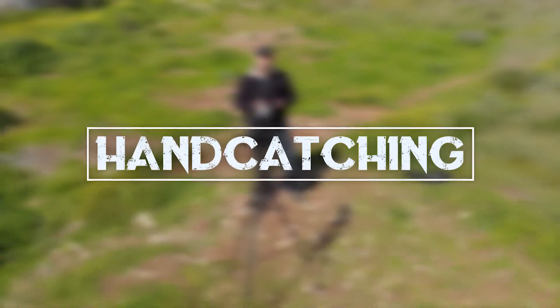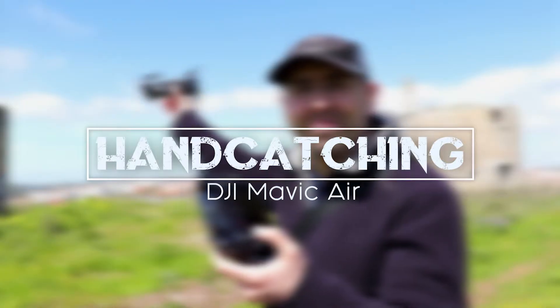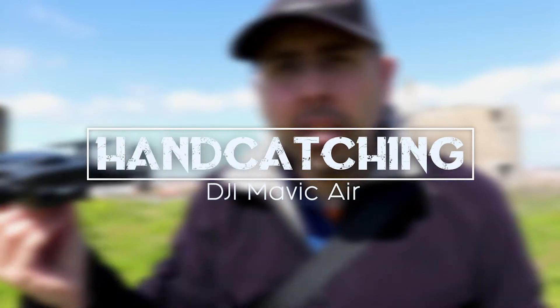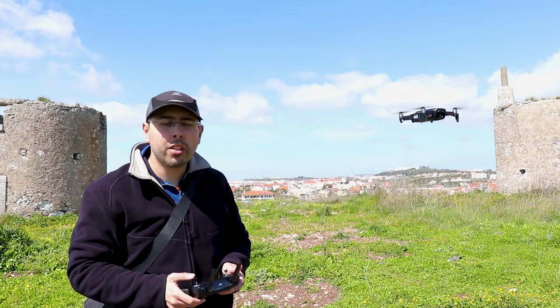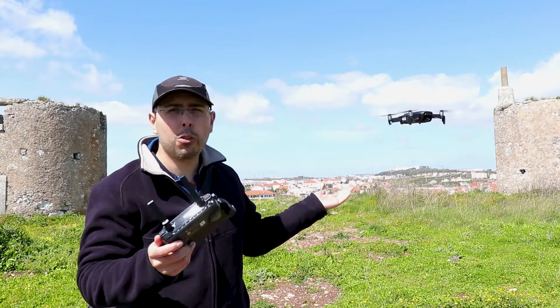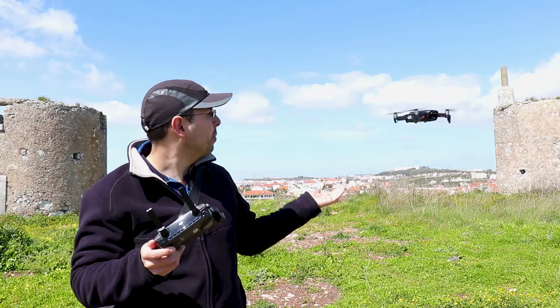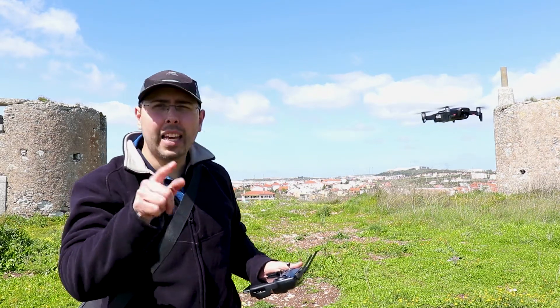There are many ways to hand catch your Mavic Air, but I'm gonna show you the proper way. I just hand launched it from my left hand since I needed to use the auto take off feature on the remote, but I'm gonna show you how I hand catch the Mavic Air.